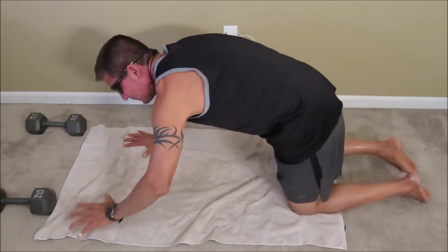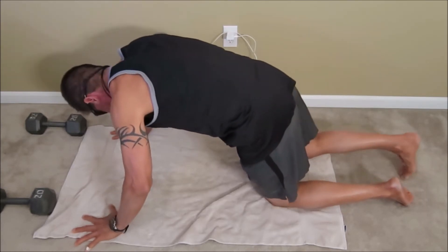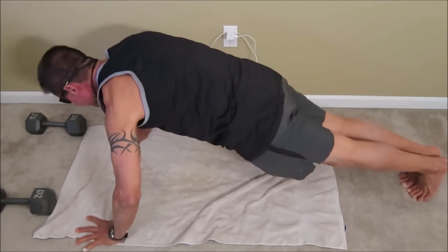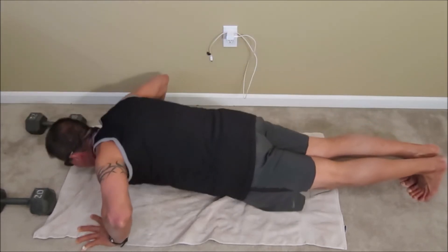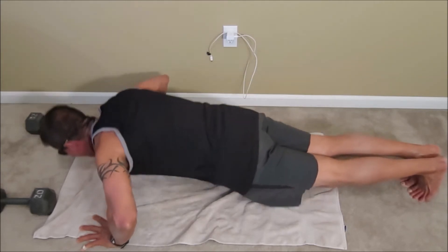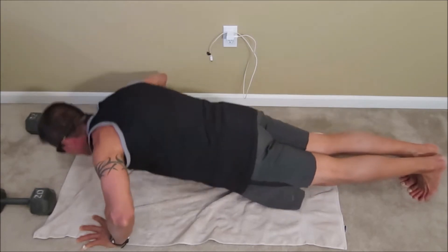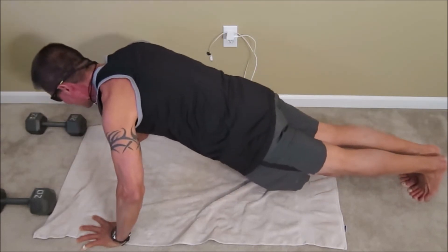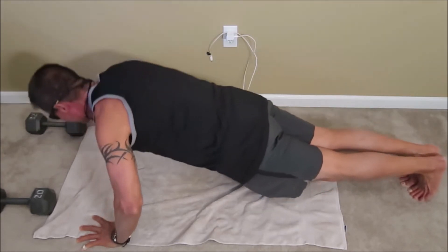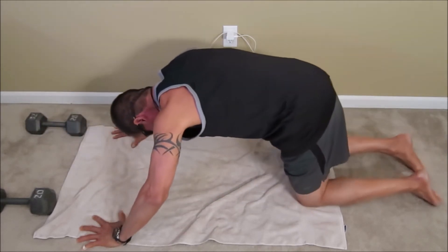Get ourselves back up into position. Take that wide grip — more of the chest has to take the exercise weight when you do that. Here we go again. 1, 2, 3, 4, 5, 6, 7, 8, 9, 10, 11, 12, 13, 14, 15, 16, 17, 18, 19, 20. Five good ones: 1, 2, 3, 4, and 5. Alright.